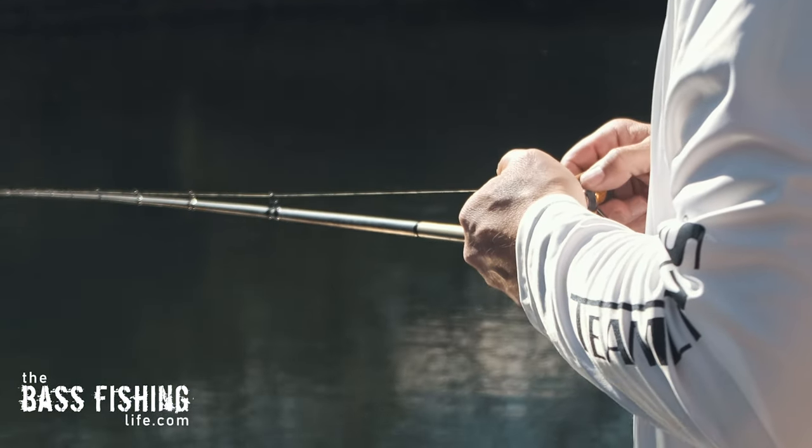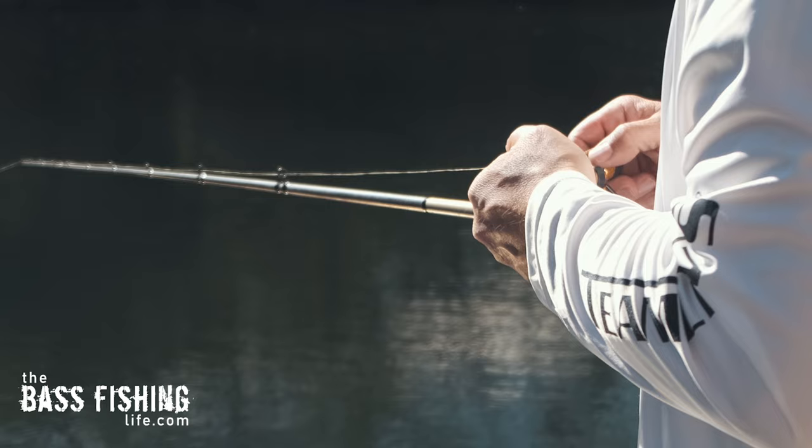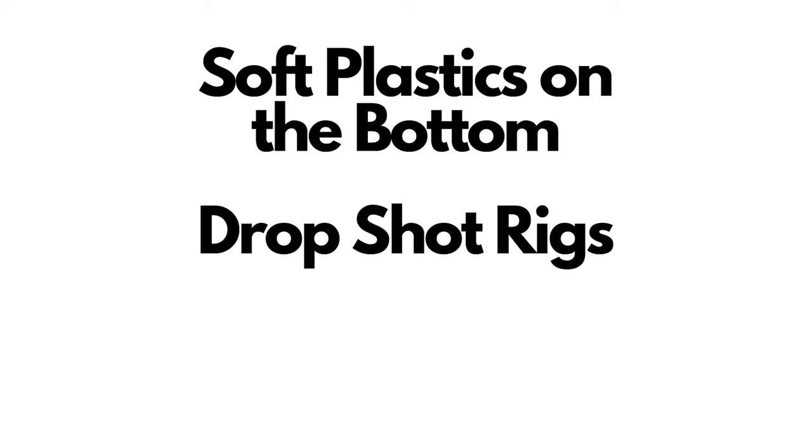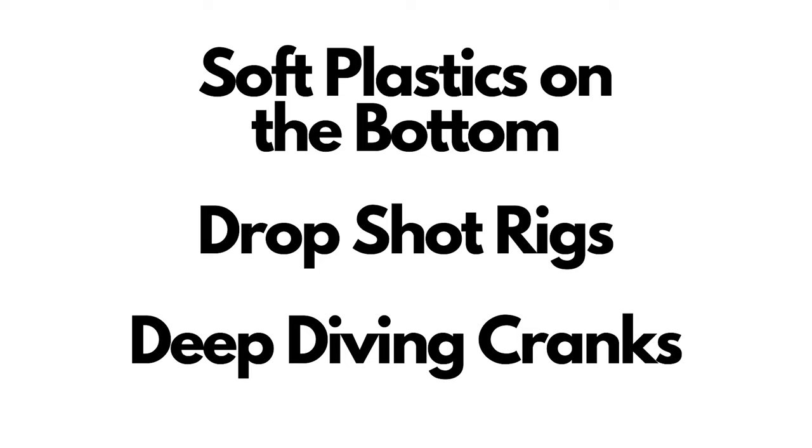But that's not what always is happening. I'm going to be talking about three specific types of lures and presentations today: soft plastics fished on the bottom, drop shot rigs, and deep diving crankbaits. Let's start off with soft plastics fished on the bottom — that is probably as anglers our biggest misunderstanding, or a myth of what's really going on.